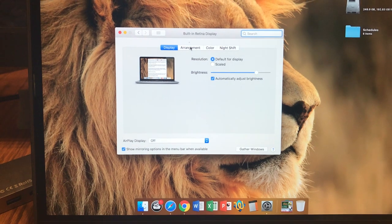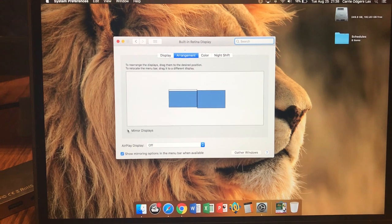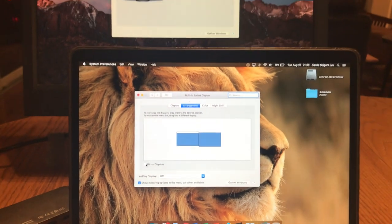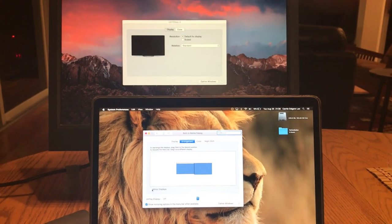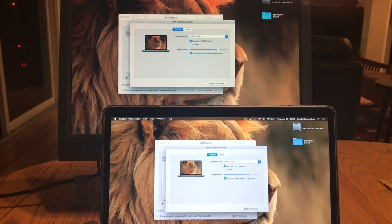Click on Arrangement, and then look for the Mirror Displays checkbox. Once you check that box, you'll notice that both screens display the exact same thing.